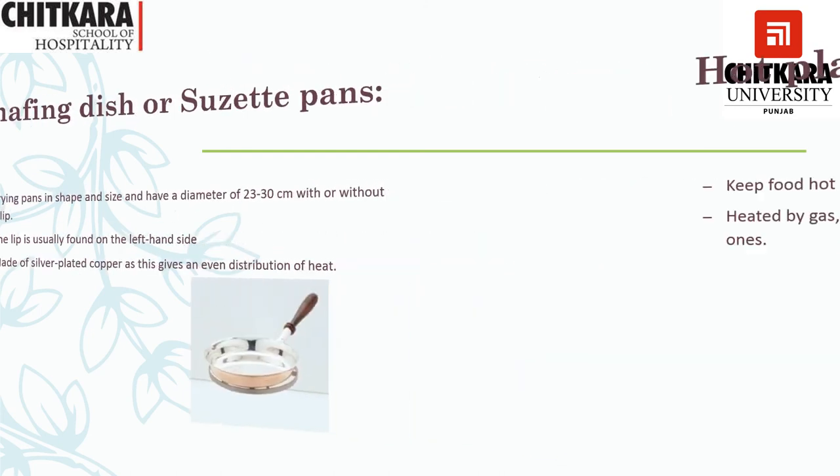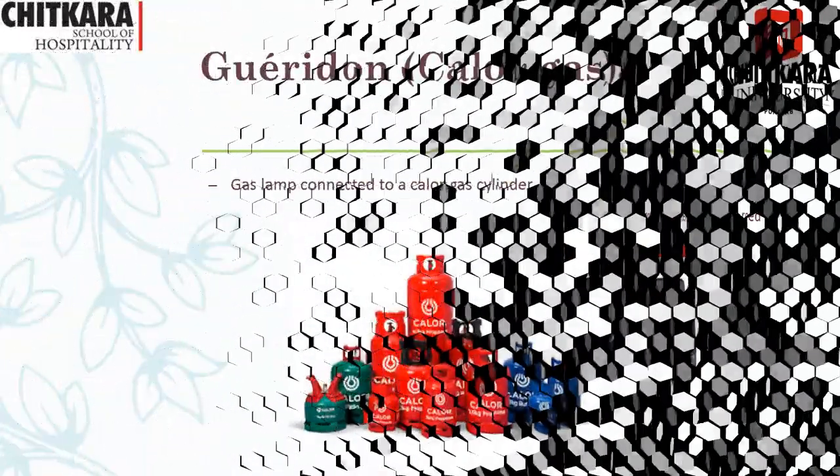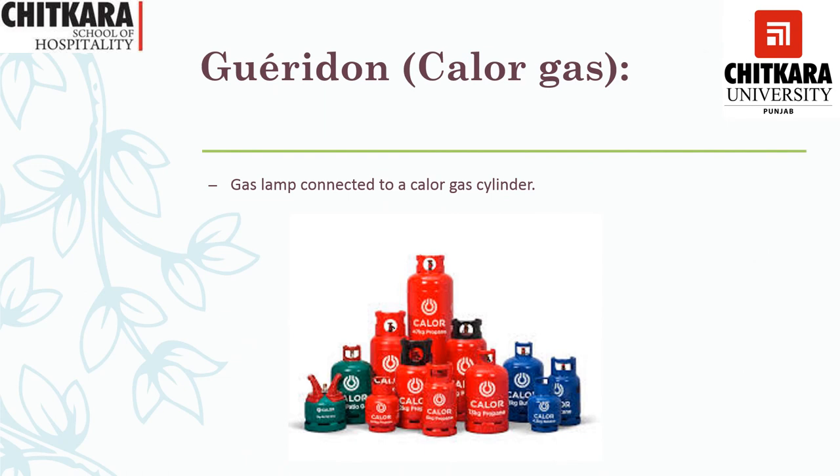The next equipment we use is a hot plate. It is a newer technology that keeps the food hot. It is heated by gas, electricity, methylated spirit, or even infrared. The calor gas is a smaller gas cylinder that we fix inside the trolley, fitted with a pipe and a gasket so it gives an even supply of gas to the range. Generally propane and LPG gas are used to provide fuel to the trolley. This is also one form of fuel used in the Gueridon trolley.